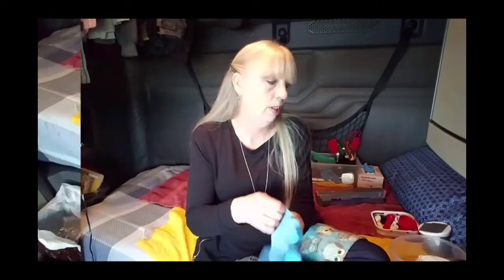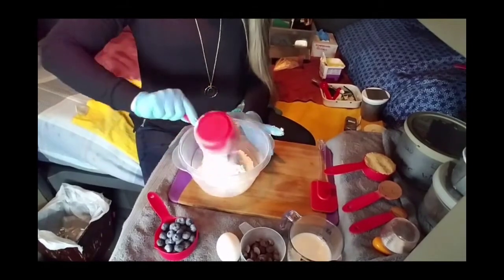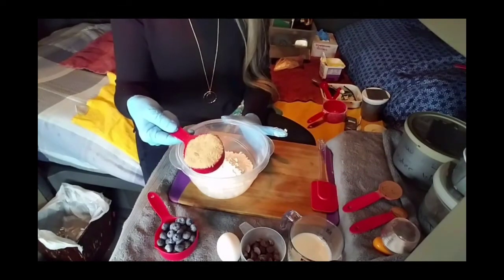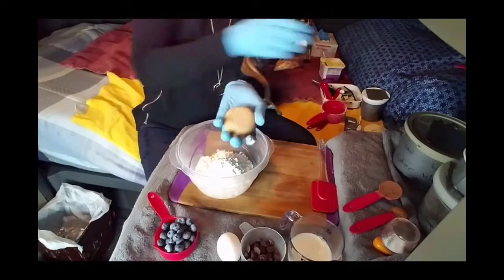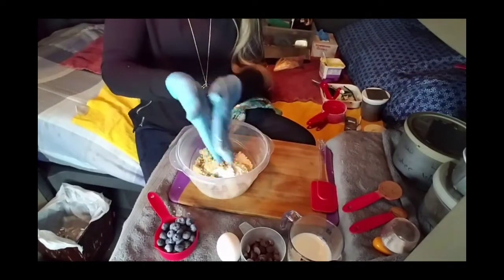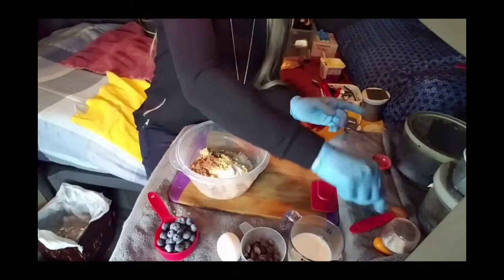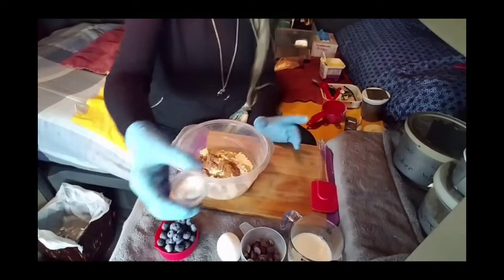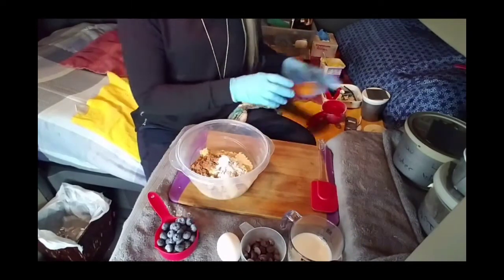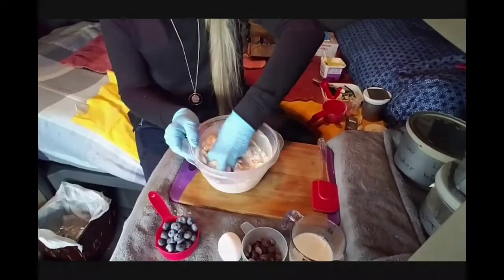I'm going to put gloves on because I'll probably end up digging around in all this stuff. The recipe is really easy from here. You're going to add one cup of all purpose flour, one third cup of packed light brown sugar — see how it comes out the shape of the cup — one tablespoon of cocoa powder, one teaspoon of cinnamon, and three quarters of a teaspoon of baking soda. Add all those and mix it up with your hands. Then take a well in the center.